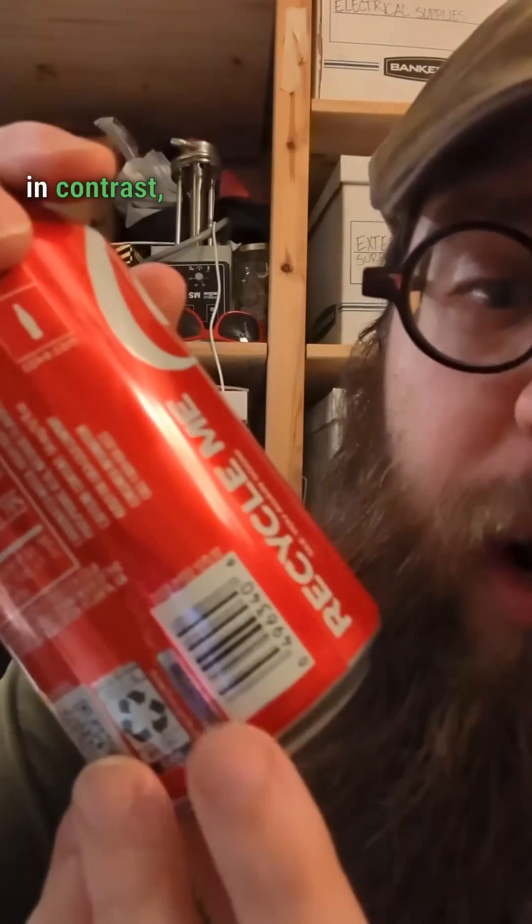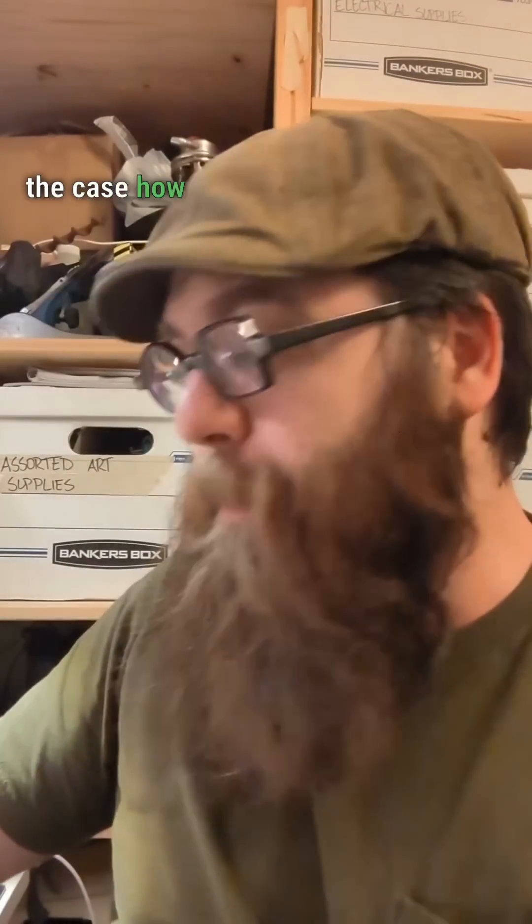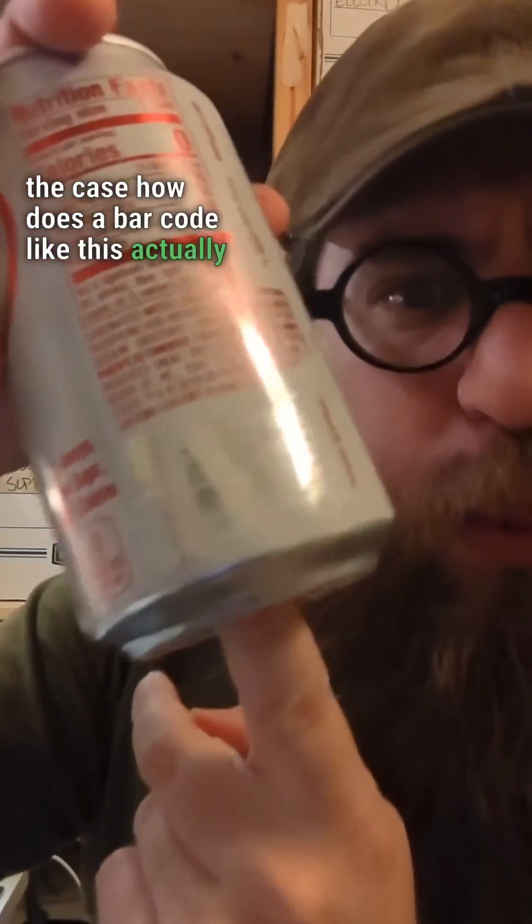Barcodes don't actually read the light lines or the dark lines — they actually read changes in contrast, which is why you often see barcodes in black and white. But if that's the case, how does a barcode like this actually work?